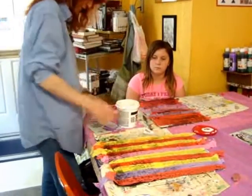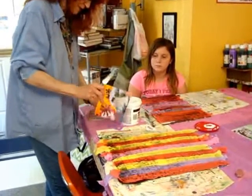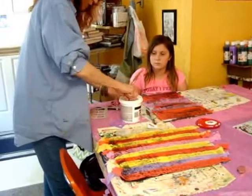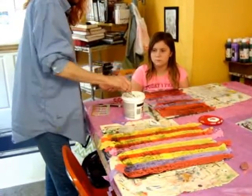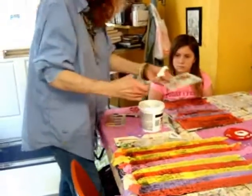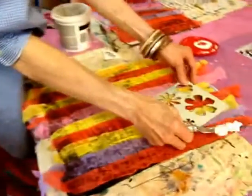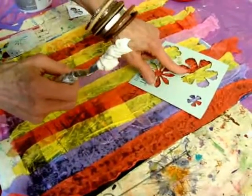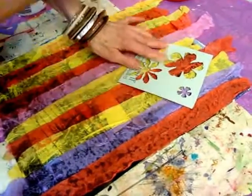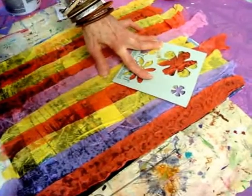These are stencils. What you do is take a glob on your knife like that and put your stencil where you want it. Right here? Yes, that's good. Now watch carefully.